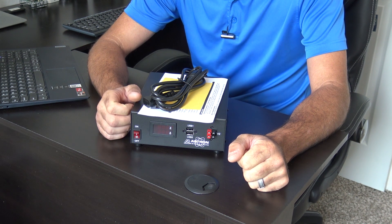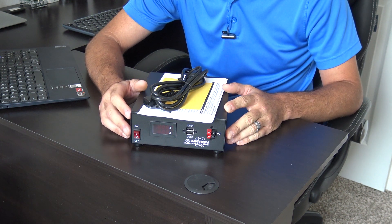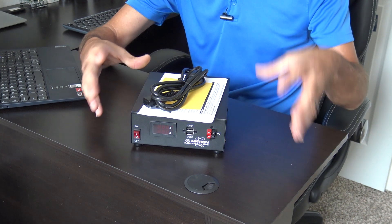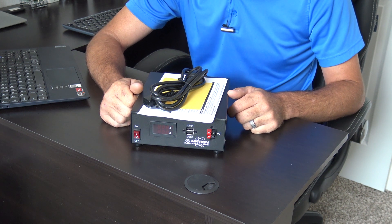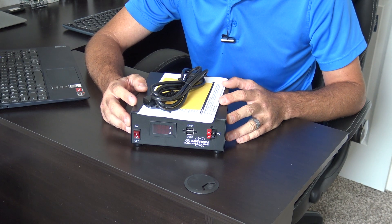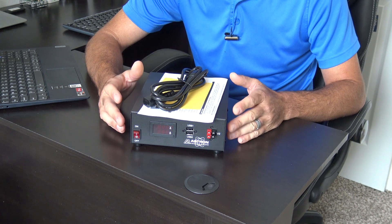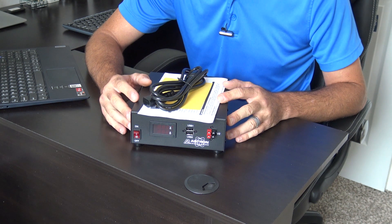Today on the desk I have something that Astron was kind enough to send me for a video to check out. This is going to be in my ham shack, probably to replace my MFJ that I've always used and that always worked well. Everybody knows Astron makes great products — remember the big old linear transformer-type power supplies that were heavy but ran forever. Well, this is the Astron SS30M, their new switching power supply with modern features. Let's check it out.